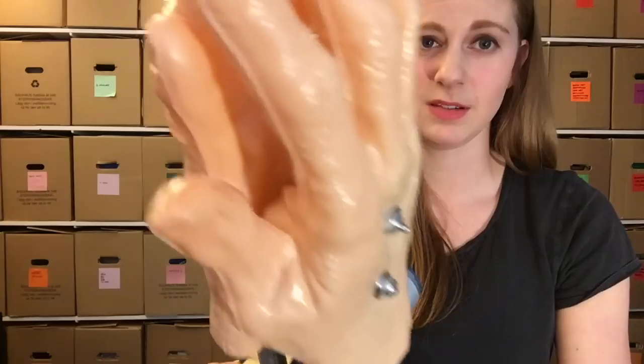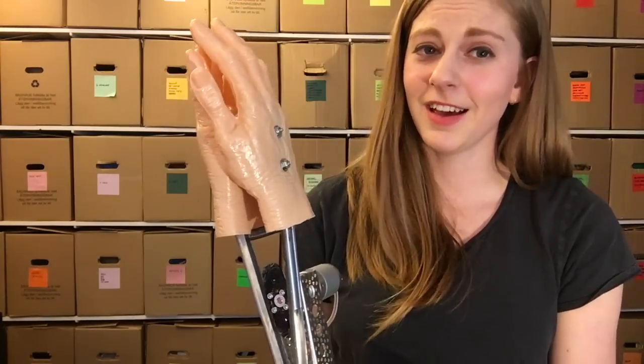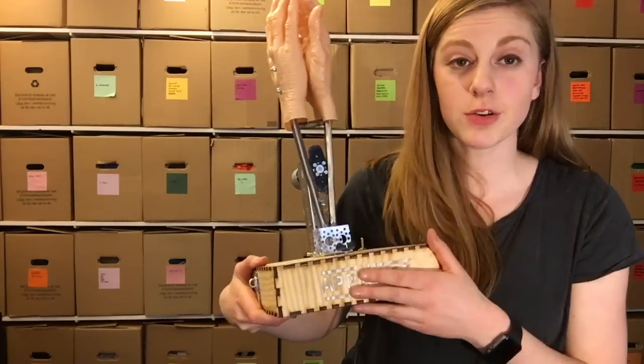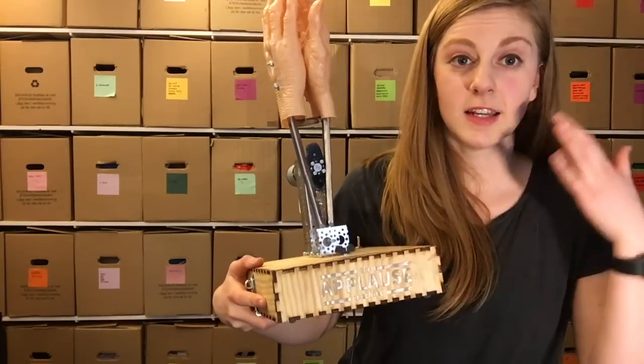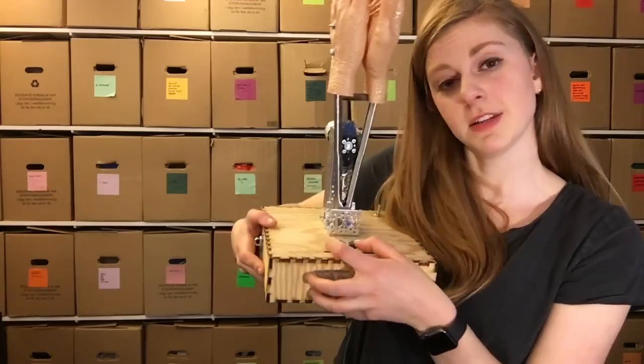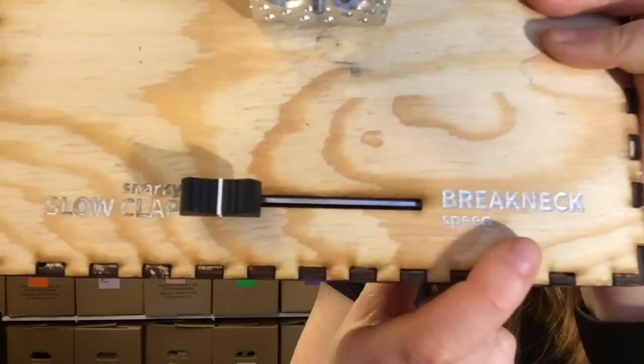These are just some hollow plastic hands that I got — they actually look really creepy, like an old person's hands. Inside, I have an Arduino Uno connected to a MOSFET so I can control the speed of the motor, and I have a slider so the speed can go from snarky slow clap to breakneck speed.